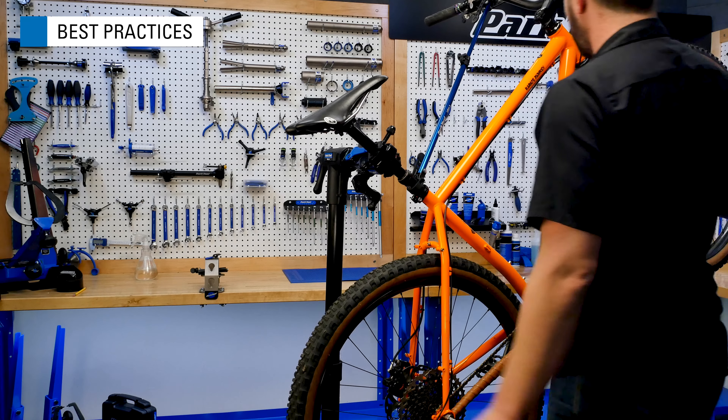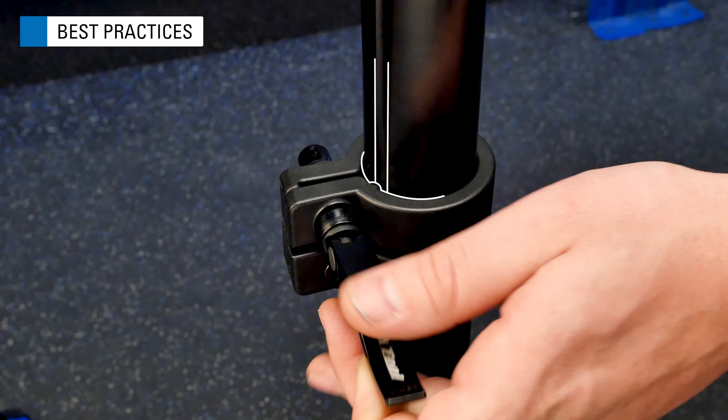To rotate the clamp in the stand, loosen the swing handle, turn the clamp, and re-tighten.